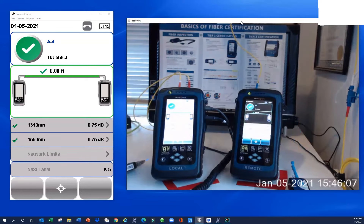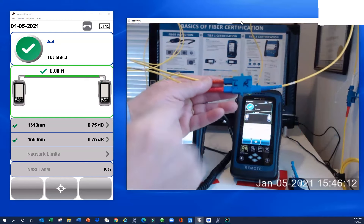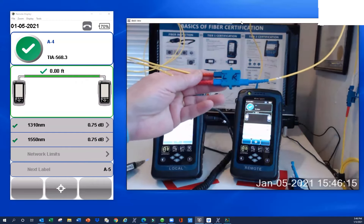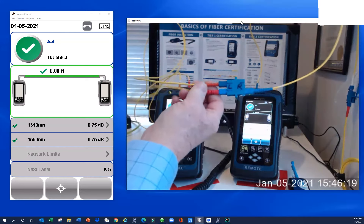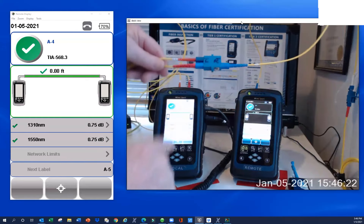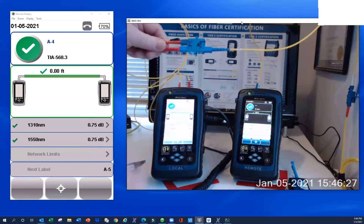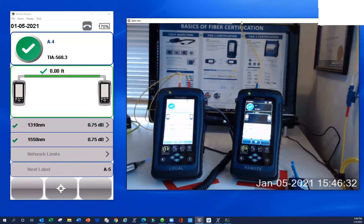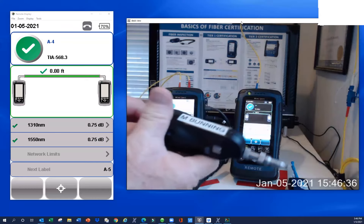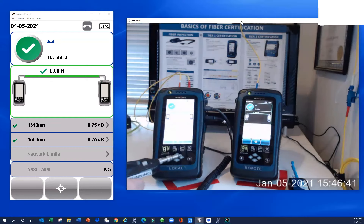We're going to need a duplex coupler — SC, with four SC connections. I've got L and R marked on there: L and R stands for left or right, or local to remote. The blue color indicates single mode. I use all blue couplers because they have slightly better tolerances. And SoftThing's Digital Inspection Scope is probably as important as the testers themselves.